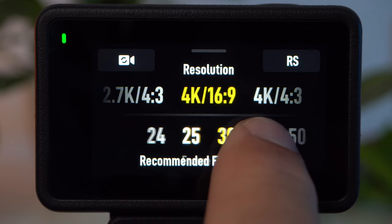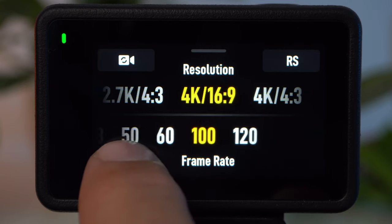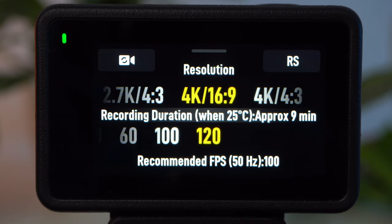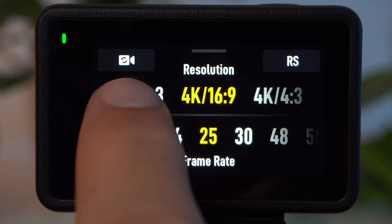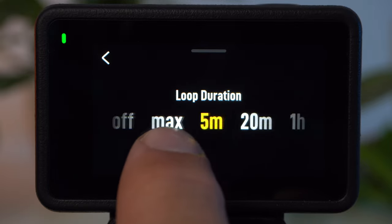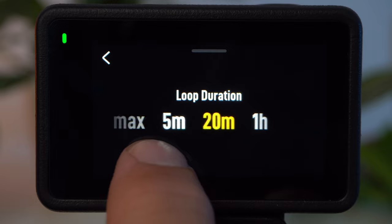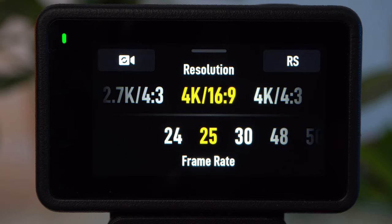If you are not sure, you can use 30 frames per second to start with. For slow motion, I recommend 120 fps — but keep in mind, if you use the video mode rather than the slow motion mode, you still have to slow down the shot in post. If you want to use your Action 4 as a dash cam or body cam, it should record in a continuous loop and only save the last important minutes permanently. You can set this in the upper left corner under Loop; the duration of the loop corresponds to the recording time that is continuously resaved.